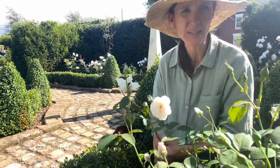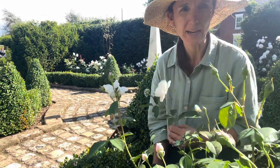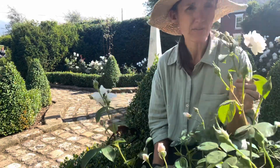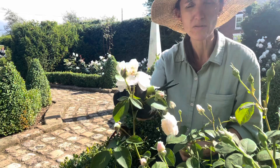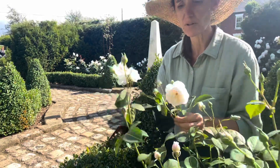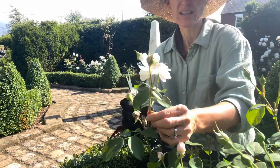I'm in the parterre with the Desdemona roses — I hope you can hear me because it's terribly windy. The Desdemona roses have given us another lovely flush; they've been really lovely but a lot of them are starting to go over, so I'm going through them and deadheading.